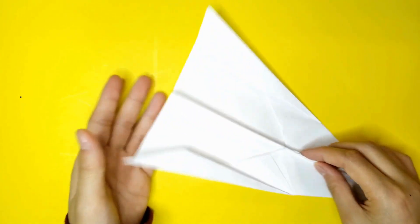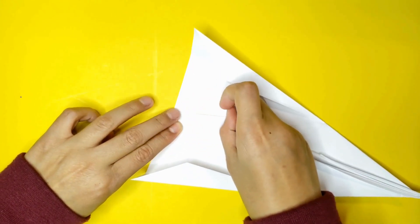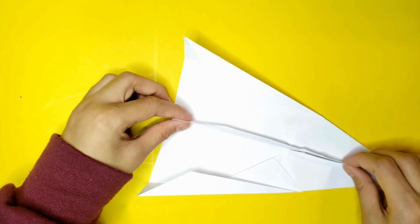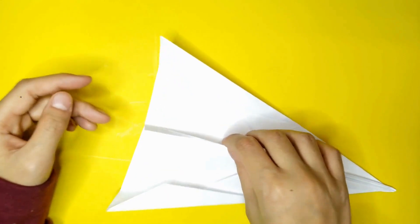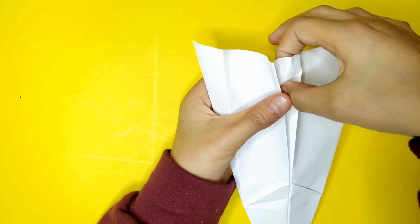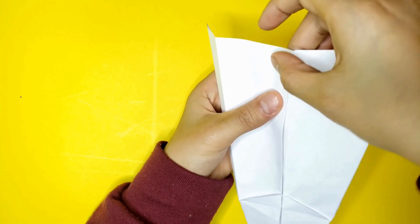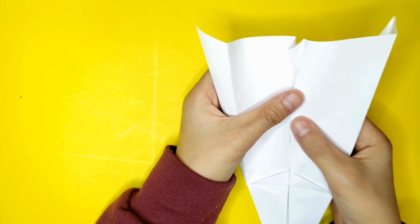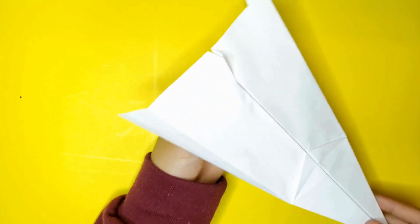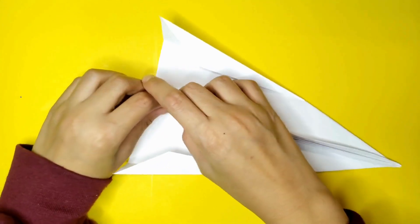Now you're going to fold it over, under, and you're going to fold it about this much. Make sure it's exactly on the point. Now you're going to unfold it. Make it stand. Open the back side. And then reverse fold it. As you're doing this, try to make the flap stand up. Make sure everything's good and locked.